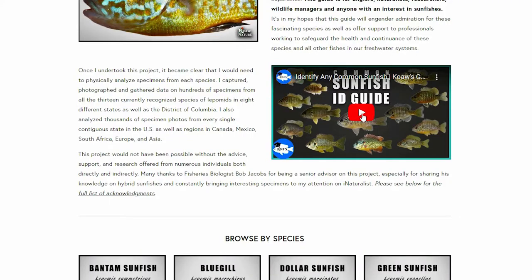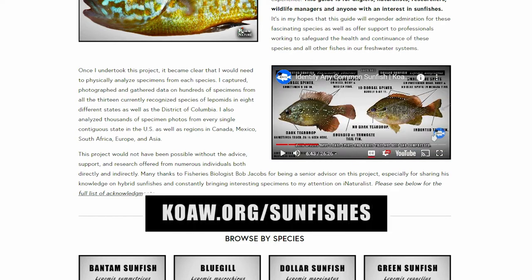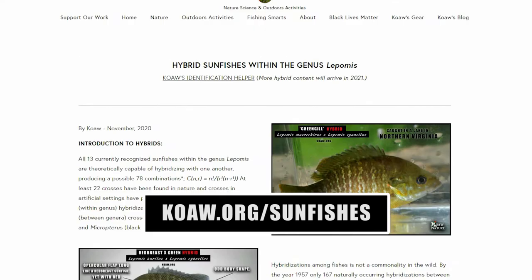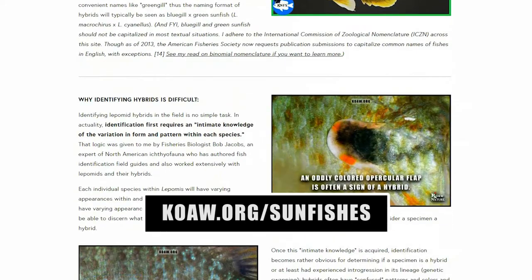Before attempting to ID hybrids, you really need to have a firm grasp on the basic features of the species. I already made a video on that, which I highly recommend you take a look at when you have some time, or you can browse the free-to-view lepomid guide at koa.org/sunfishes that has all the individual species pages. All relevant links will be listed in the description below.